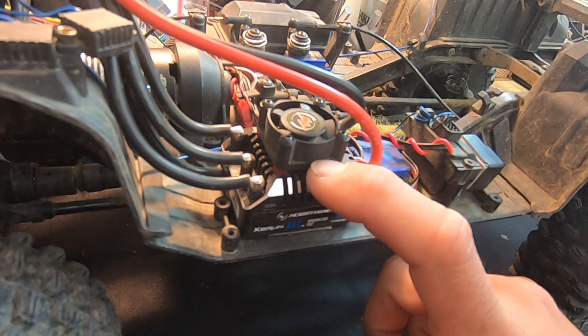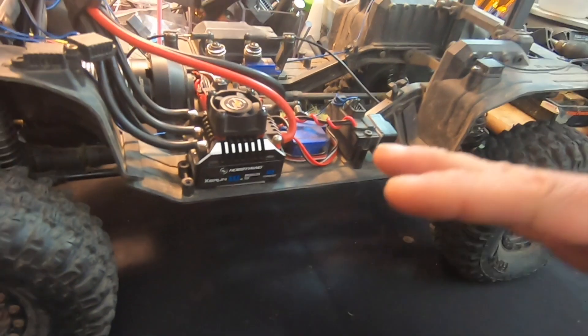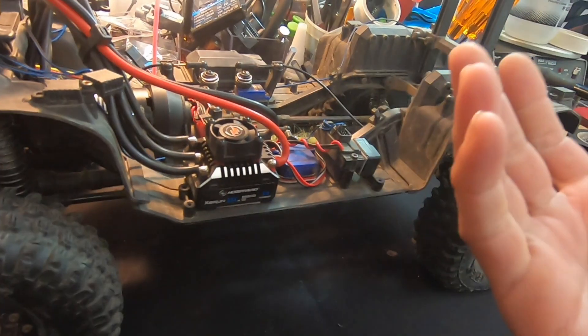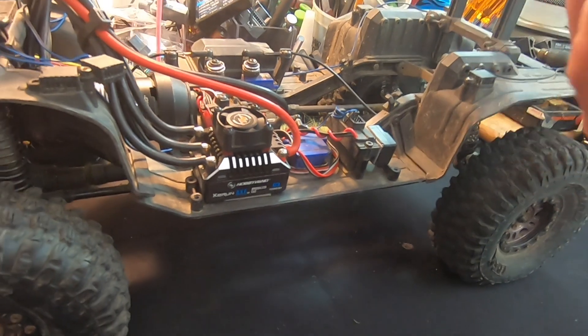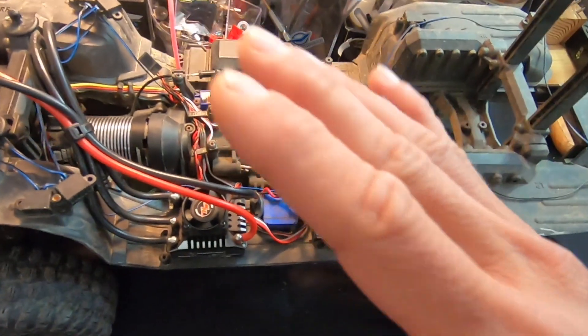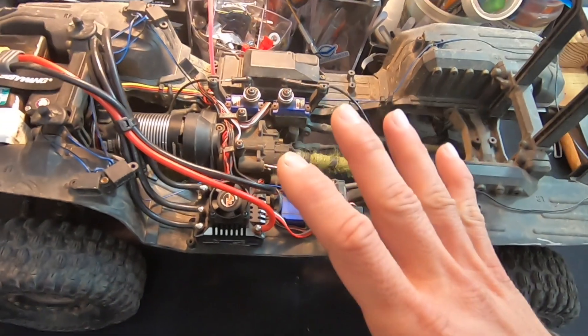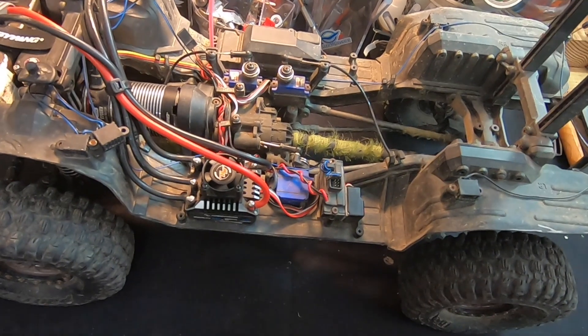The big changes from the firmware update: the punch has been addressed. When you get on the throttle it doesn't snap — it has what I always call the tape delay — and that's great for trailing. But for rock racing and more competition-based trail stuff, you want that snap to be right there, so that has been addressed. You guys looking for that instant response, you've got it now in the new update.